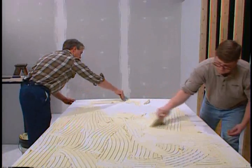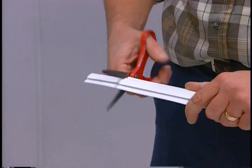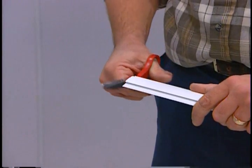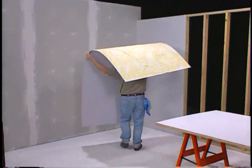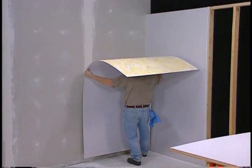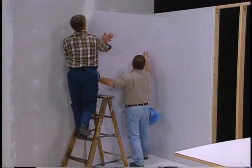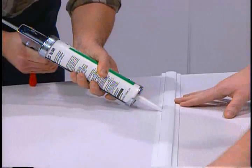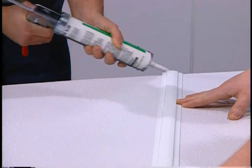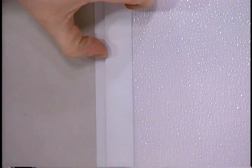Begin by spreading the adhesive evenly over the entire back of the panel. While you are waiting for the adhesive to tack up, trim the division bar to accommodate the ceiling and base molding. Set the panel in position and firmly press against the wall. Allow additional space at the bottom if a solid curb or cove base will be installed by the flooring contractor — the bottom of the panel must not be locked in place. Apply a bead of silicone sealant on one side of the division bar and slide the molding into place, making sure to leave a one eighth inch gap between the molding center and panel edge for panel expansion.